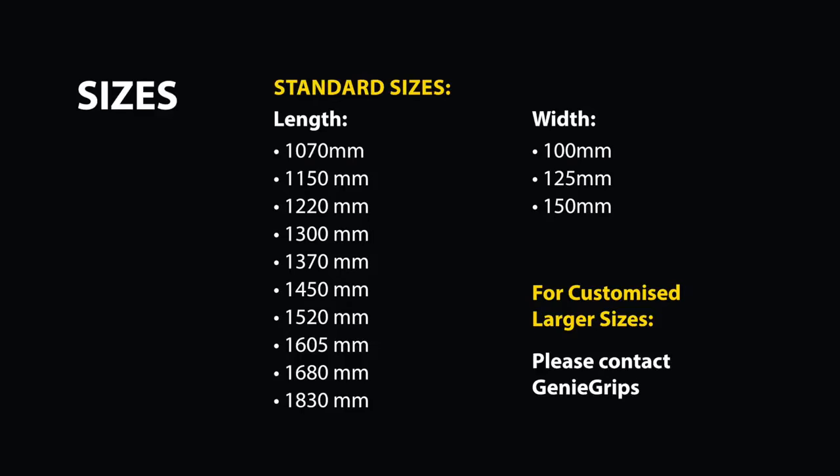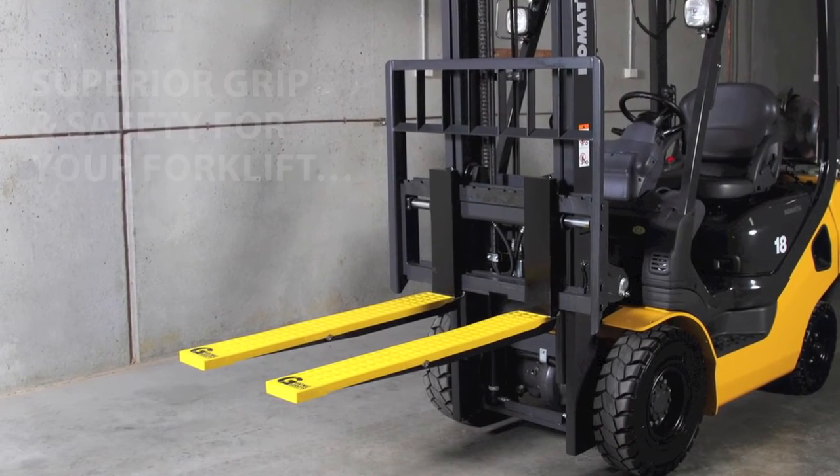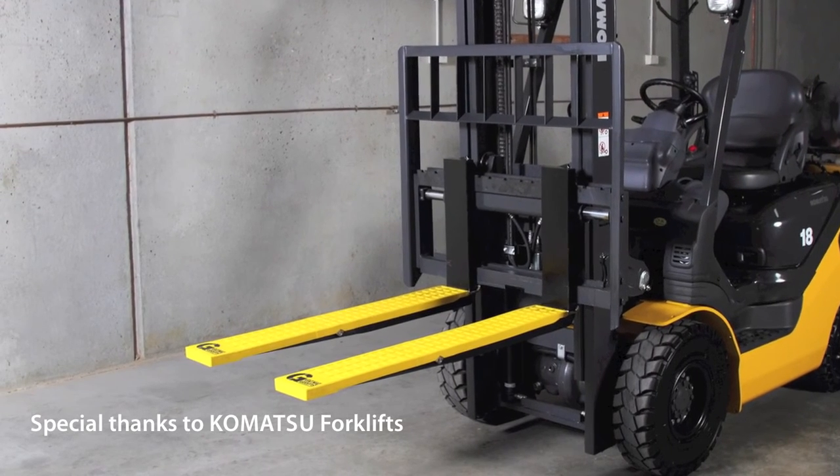Genie Grips is available in a range of common sizes to suit most forklift tines. Genie Grips — superior grip and safety for your forklift. Ingenious. Marvelous.